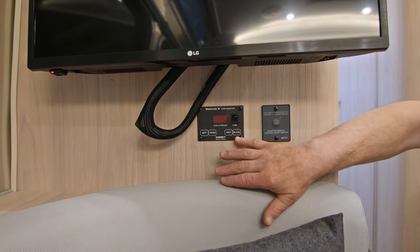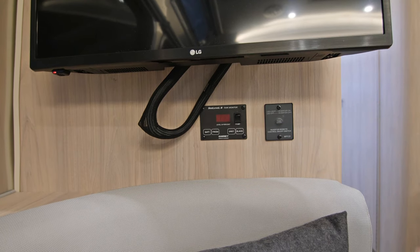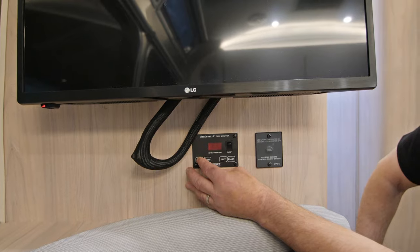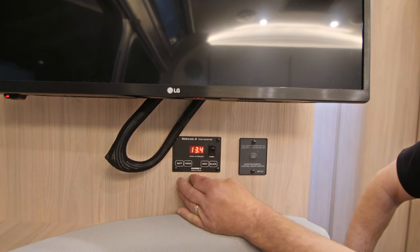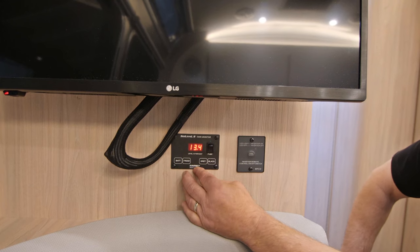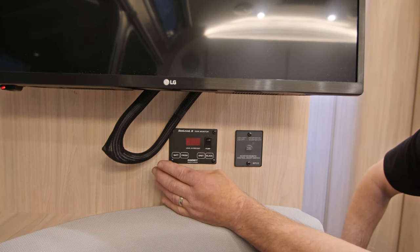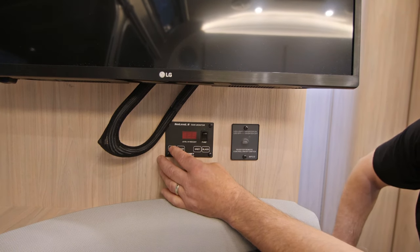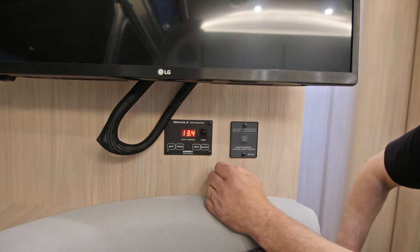It also has the same panel that contains our water pump switch. If you press the battery label you'll see the voltage level. This voltage level here is actually the charging voltage level because we're plugged into our shop power cable, 50 amp cable. When we press it, that's actually showing the charging voltage.